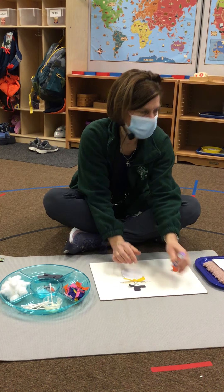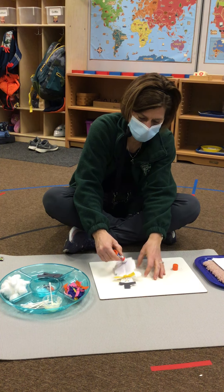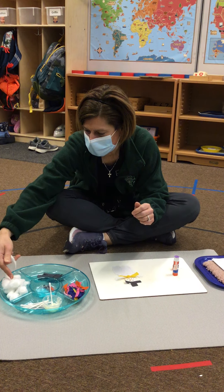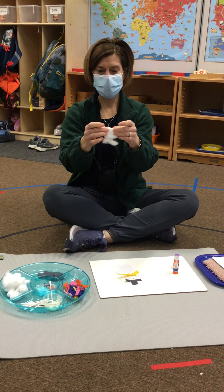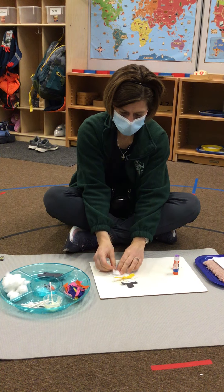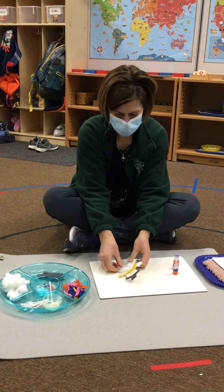And now I'm going to give him a fluffy body. So, I'm going to take my glue stick and put it all over his body. And then I'm going to take a cotton ball, rip it apart, and spread it out so it looks like snow. And I'm going to go pat, pat, pat. Look at my snowman.